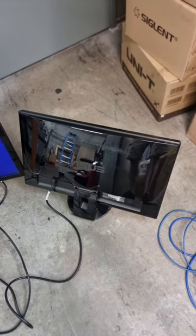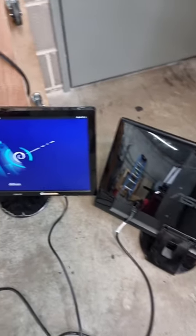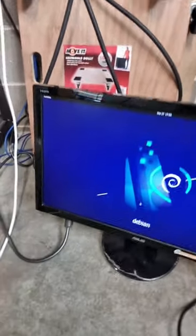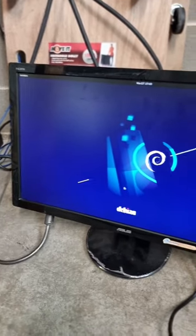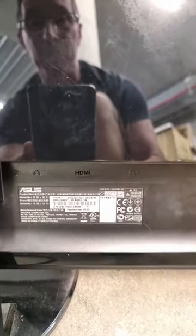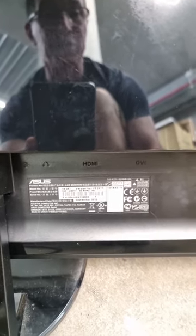Hi, today in the dumpster — yes, it's a series — I found two ASUS monitors, and yes, they work. They're conveniently sitting right on the top of all the bags of garbage, and I checked — both of them work. They are a VE247H model, full HD.